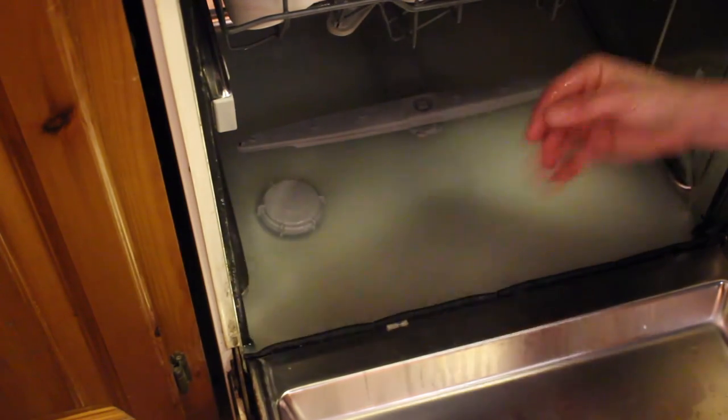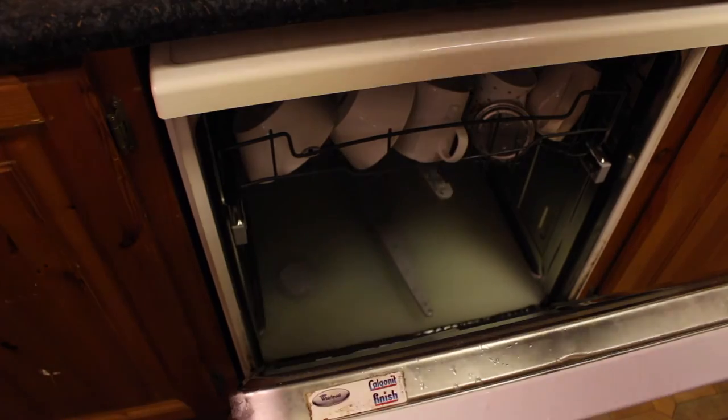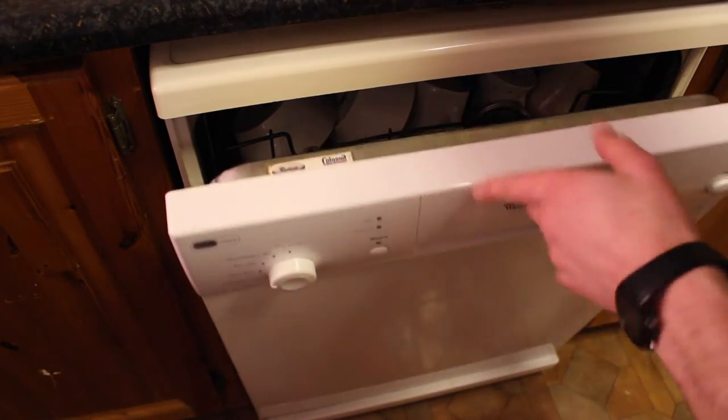The filter is locked in, so now we're just going to close the door and give it a run to see if it will drain out.